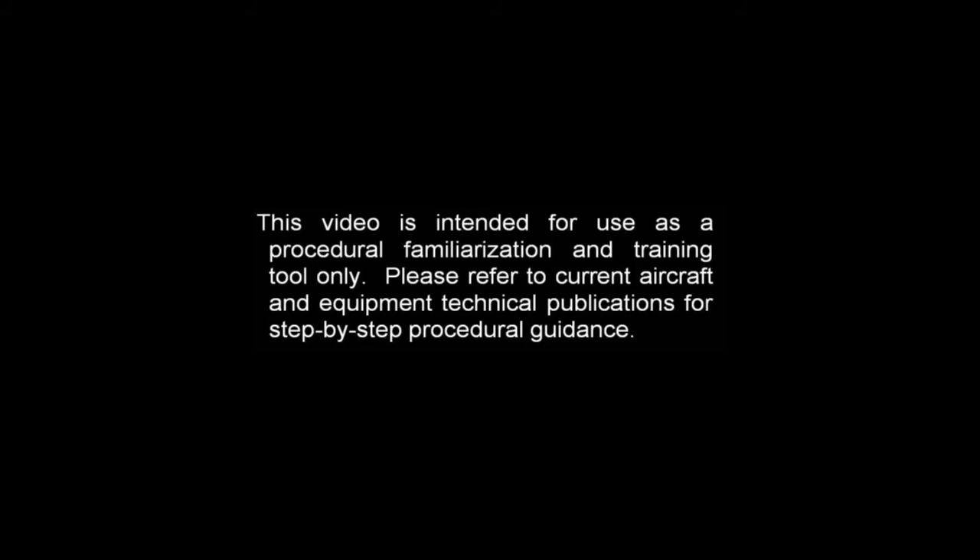This video is for training purposes only and should not be used as a replacement for any technical publication.